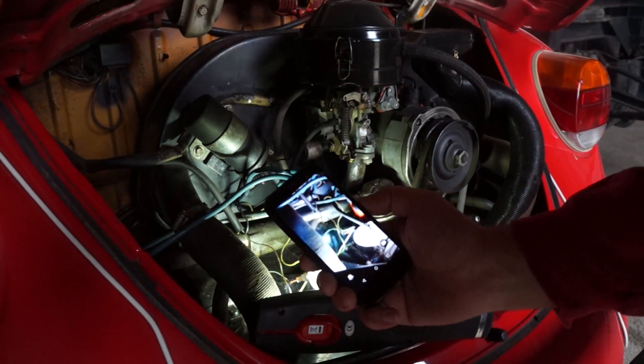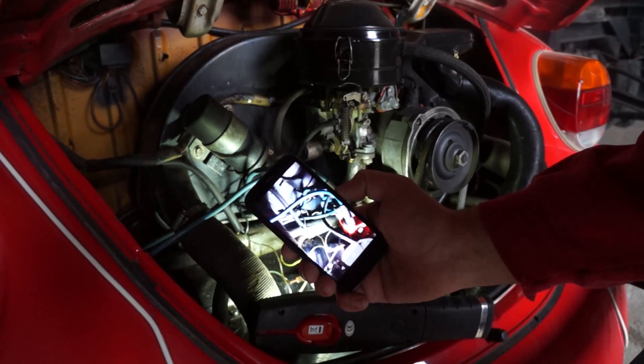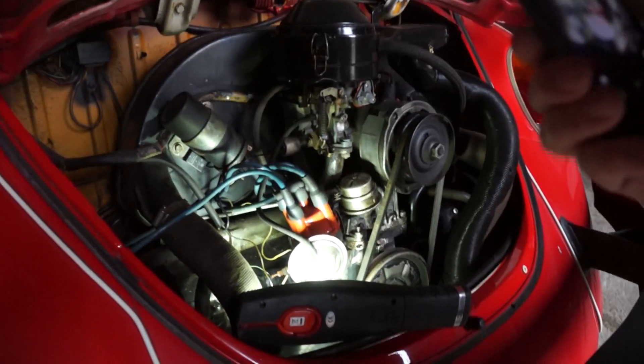I will start with disconnecting the electrical system. There are only a few wires connected to the engine, but I still take pictures so I will know where they came from later.